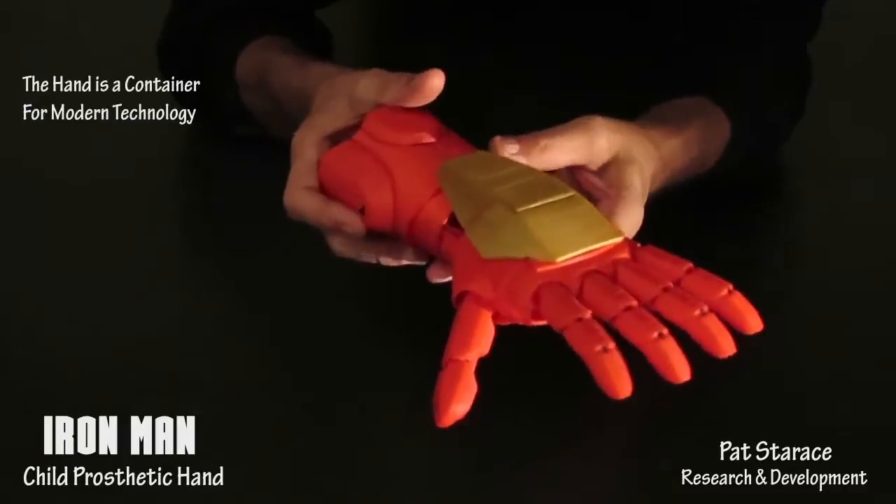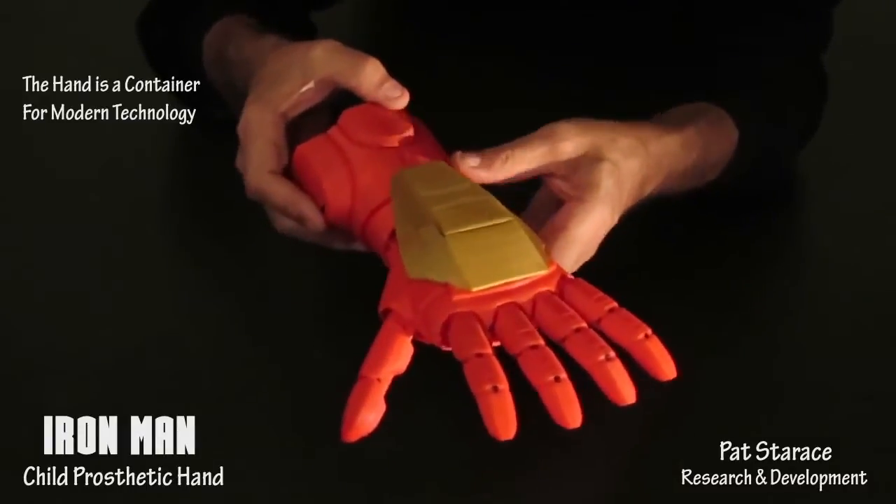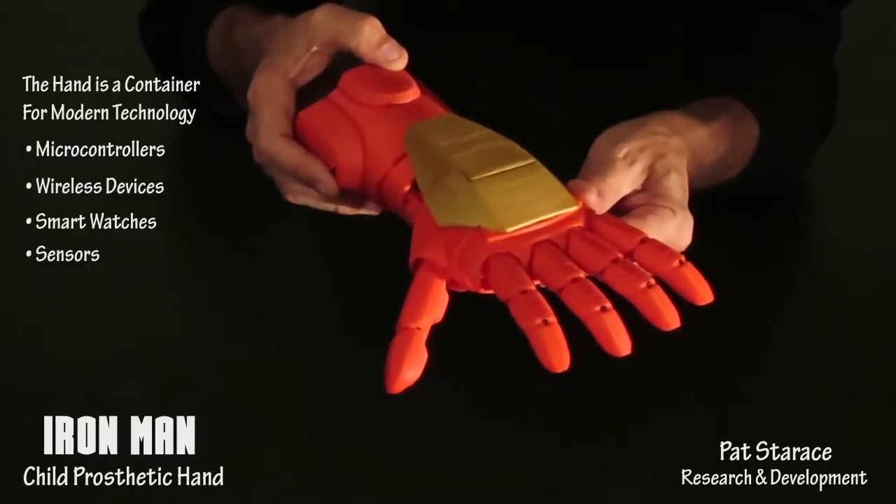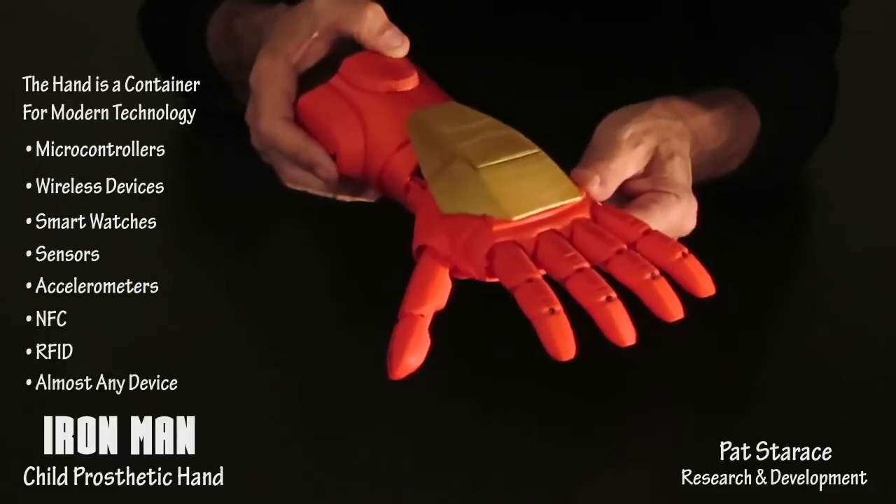The hand is a container for all modern technology. It can incorporate microcontrollers, wireless devices, smart watches, sensors, accelerometers, NFC, RFID, and almost anything.